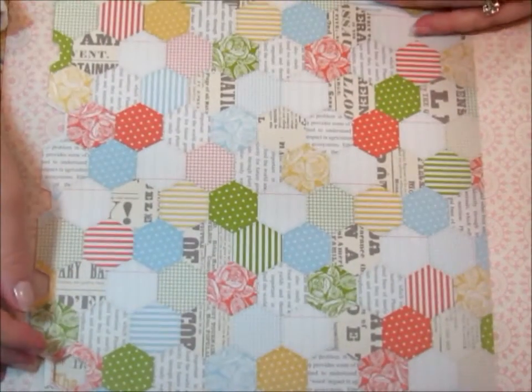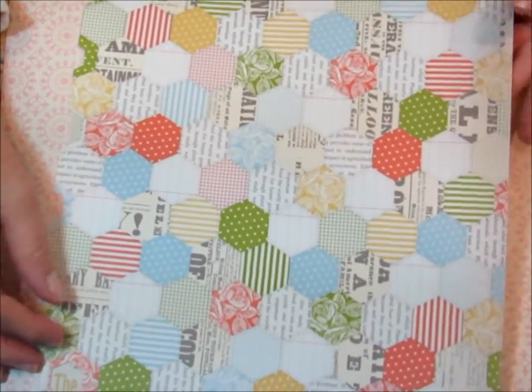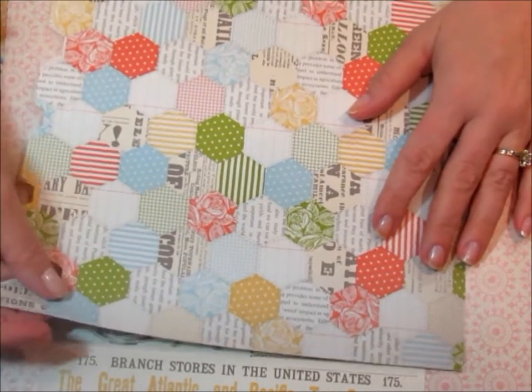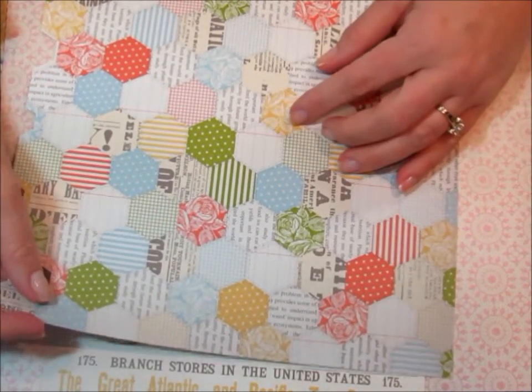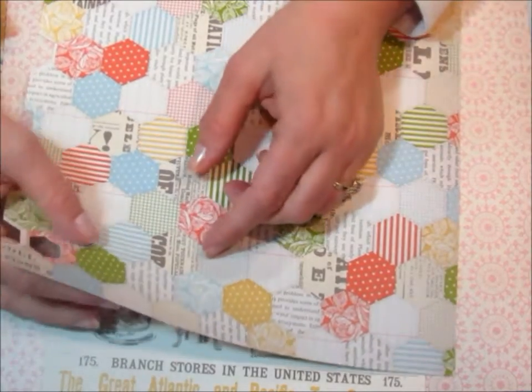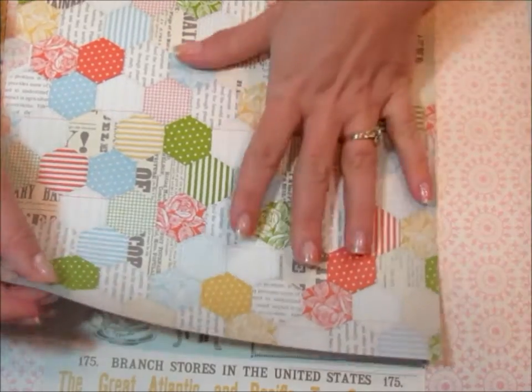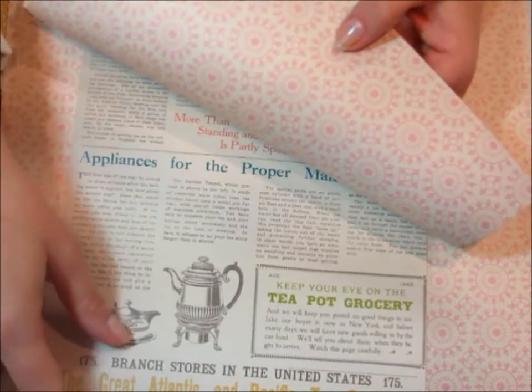The next thing I'm going to do is pull out this T for Two designer series paper. I know this isn't in person, but sometimes the video shows up a little bit better than the catalog, so I'm just going to quickly flip through this just to show you the paper. So here it is — both sides.